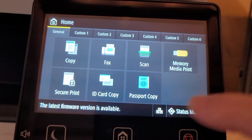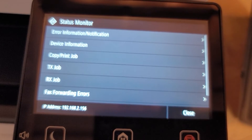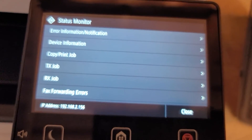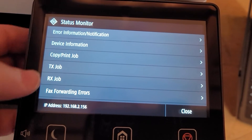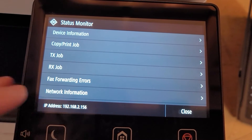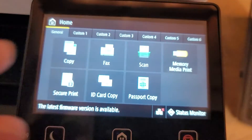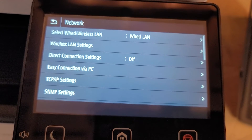In the settings, we have the status monitor and network settings. In the status monitor you have error information, notifications, device information, copy, print job, TX and RX for your fax, and your network identification as well. You can even see your IP address at the bottom. All this information is right at your fingertips — you don't even have to dive into the menu too much.